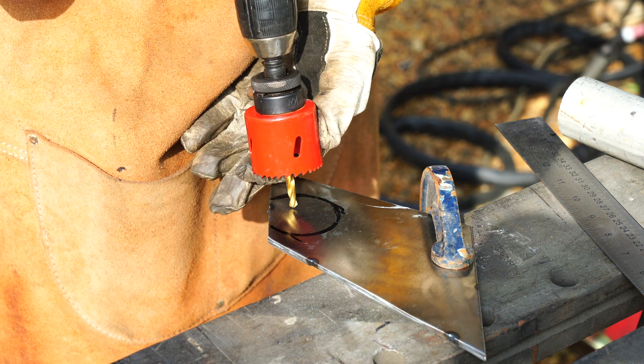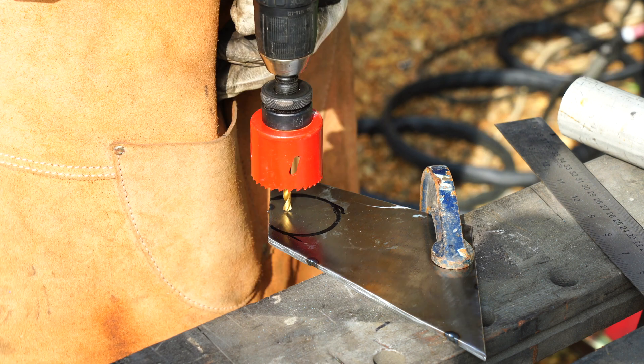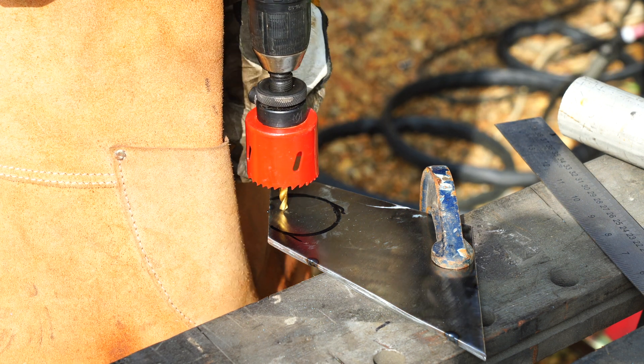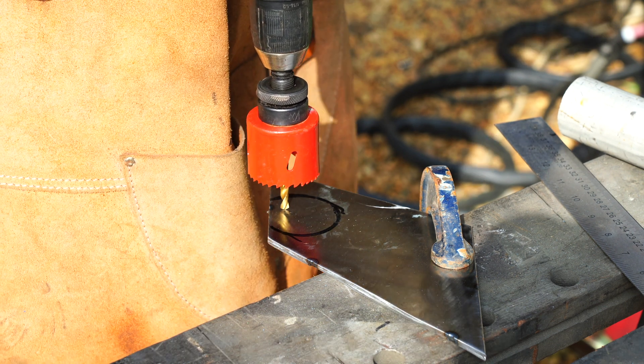So I'm going to be drilling this precisely - as long as I get this hole reasonably close to the edge and the thing roughly in the middle, I'll be okay. And this of course is mild steel, so it'll be straightforward.